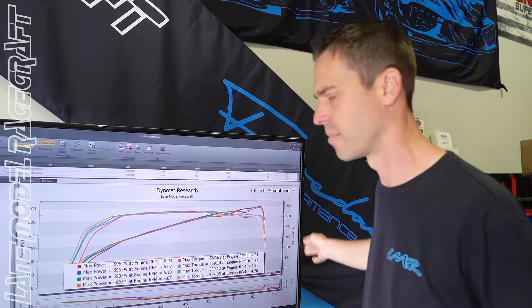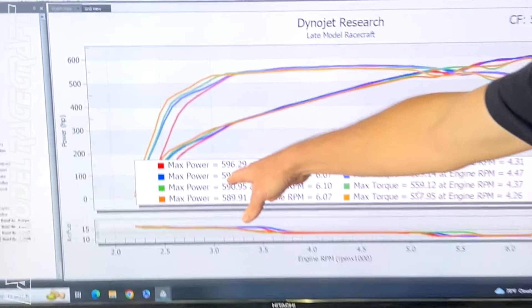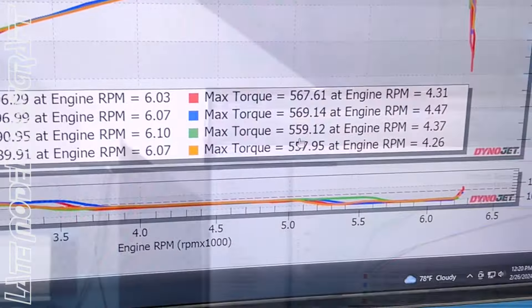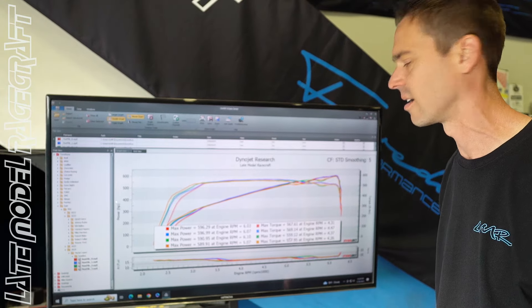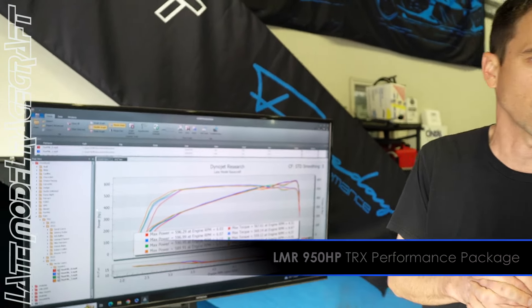Baseline results: went ahead and made four pulls back to back. First two were 596 horsepower — you can see how consistent it is — 567 and 569 rear-wheel torque. Second two pulls heat-soaked a little bit but still not bad: 590 then 589. It's a 2024 truck, and this truck is getting our 950 horsepower package.